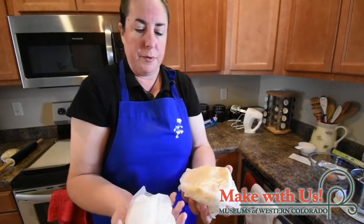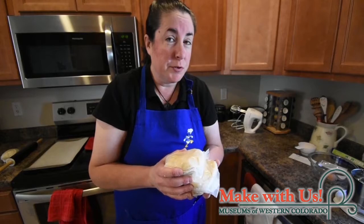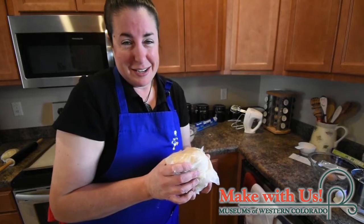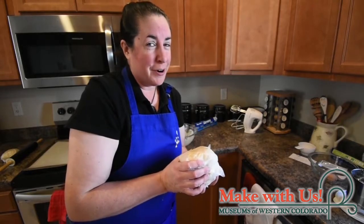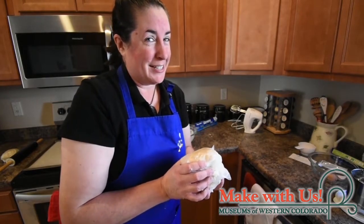Now we have three loaves of sugar cookie dough. These need to be refrigerated two to four hours before we head on to the next step. Because I'm sure you don't want to sit and watch me twiddle my thumbs for two to four hours, I have a batch of dough I've already made up in advance, and we're going to pause here and pick up at the next step.